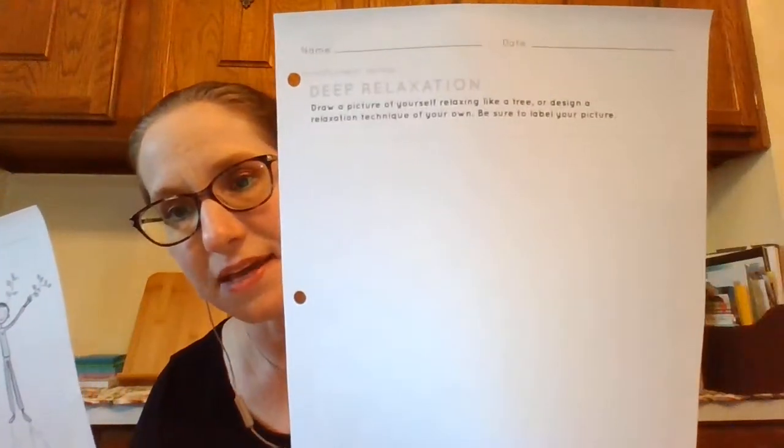Today we're going to talk about deep relaxation. You need this page and then also you will need this page — these two. It says: become like a tree to relax your body and your mind.